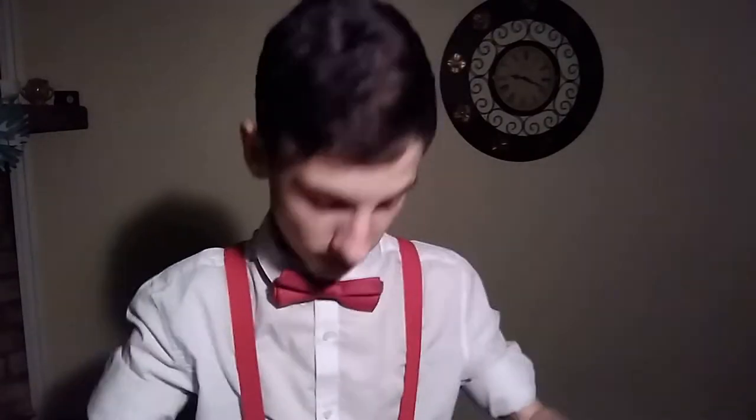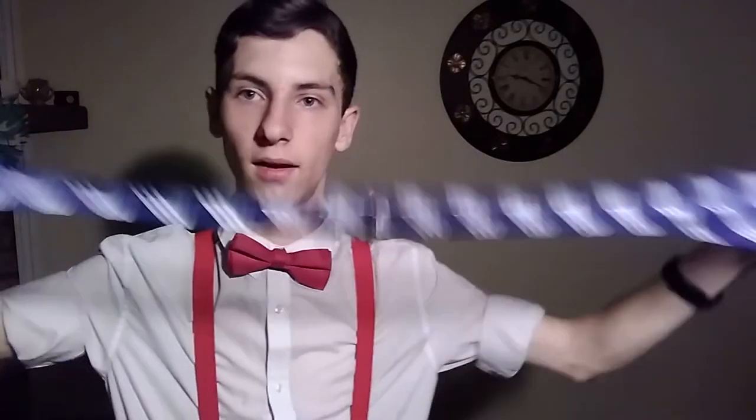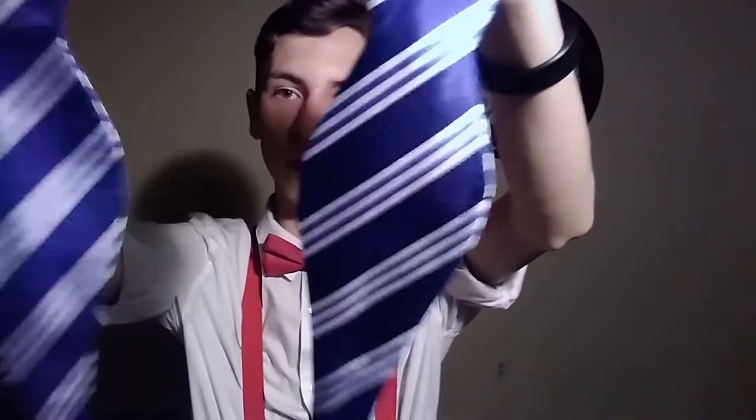So I went to the store with my mother and my sister today, and we finally found one to tie. So this is the bowtie I'm using. It's nice and blue — my favorite color.